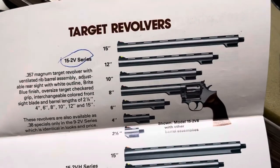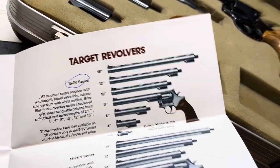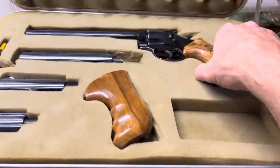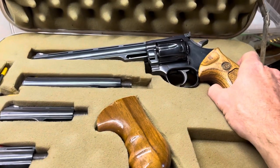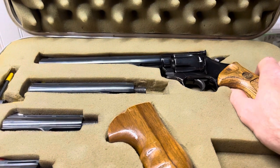There's the one I have there — the 15-2V Target with the 2½, 4, 6, and 8-inch barrels. This is a Monson gun with a six-digit serial number, and the first three digits are 137.